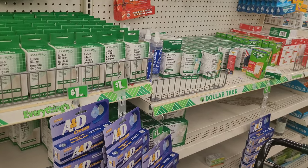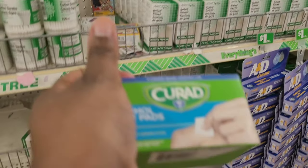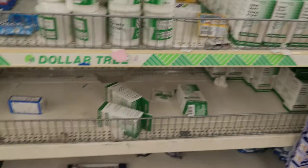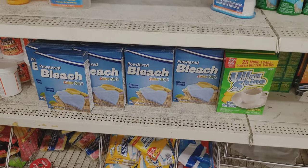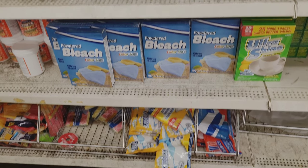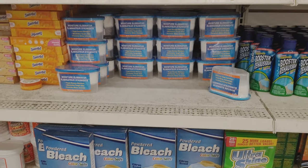They have some gauze here and different band-aids, and I also like to get the alcohol prep pads — 100 of them for a dollar, which is a good price. They also have powdered bleach. If you wanted to use that for cleaning or sanitizing purposes, you would need to get it unscented and make sure it's the sanitizing type, not the laundry type.